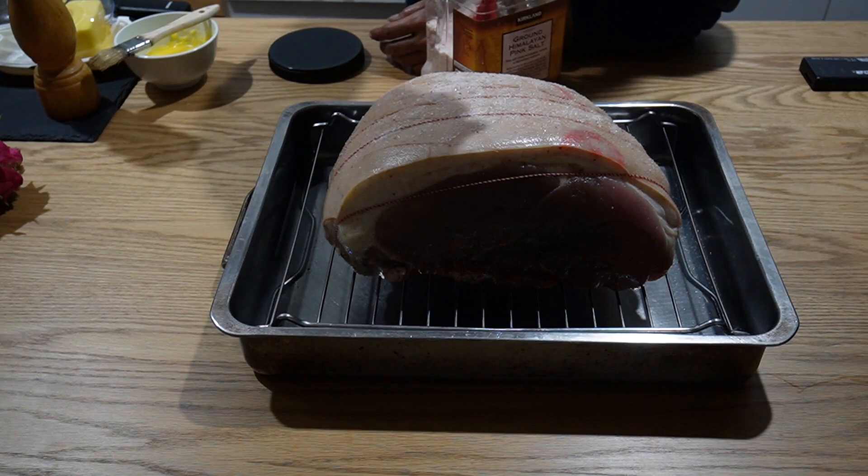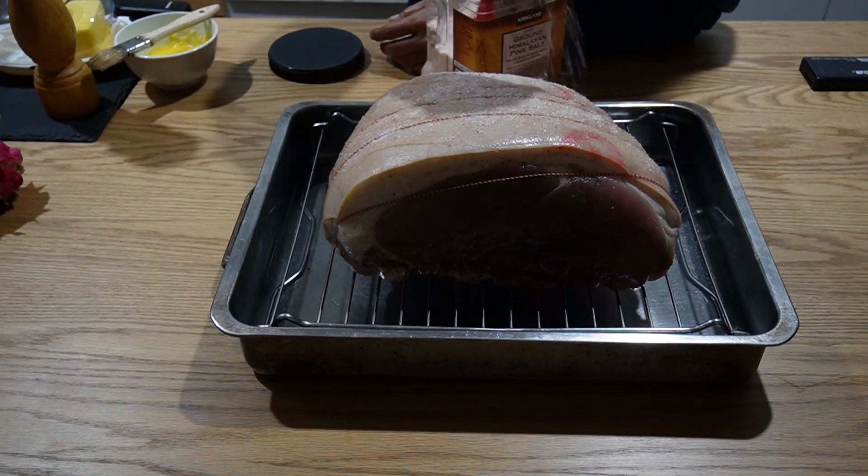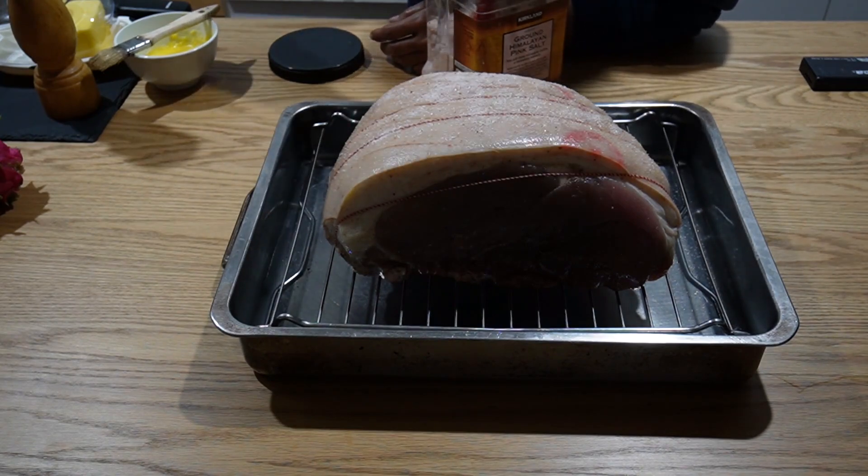Now you're going to heat up the oven to the highest setting that you have for 10 minutes, because you want the crackling to happen.